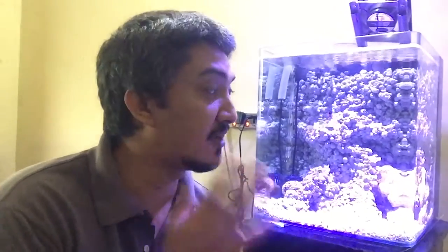Hi guys, Craig here for Tiny Reef, and this is my first official video, so welcome to my channel. This channel is going to be totally dedicated to keeping nano reefs in your home.